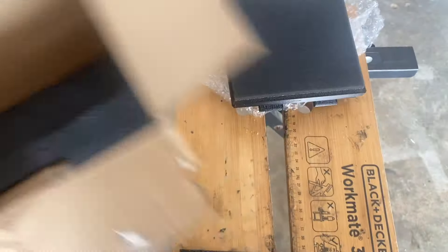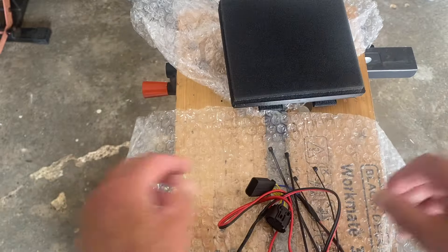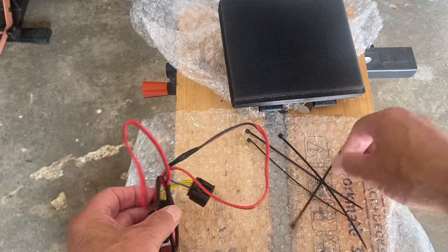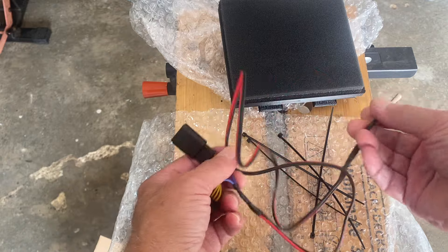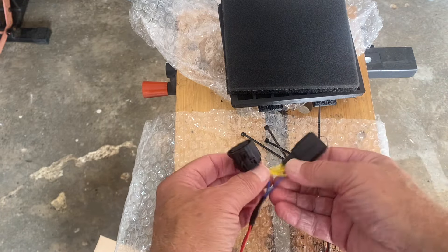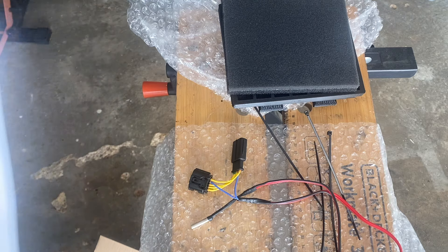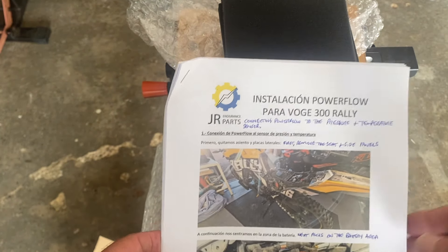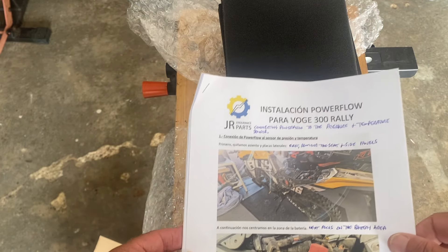Then you get this - four cable ties. That apparently is a temperature sensor. And this - two plugs. This is the power flow. This is it. The instructions for all this are on... he sends them to you as a link once you've ordered it on WhatsApp, which is very good. And they're clear colour photographs.